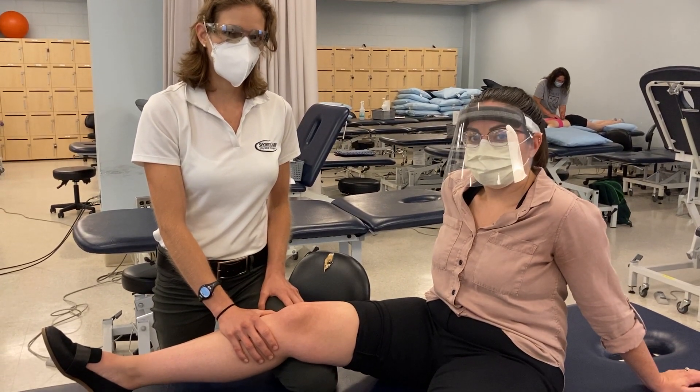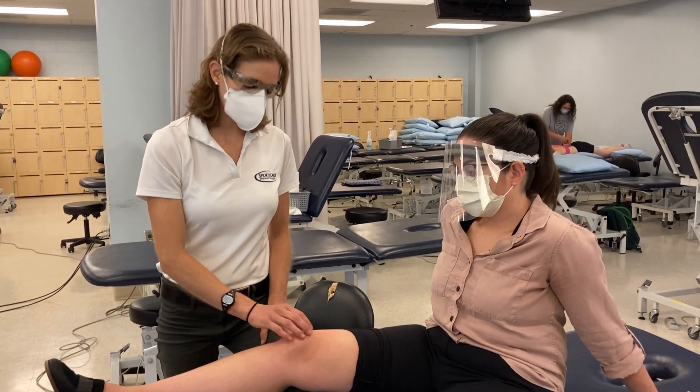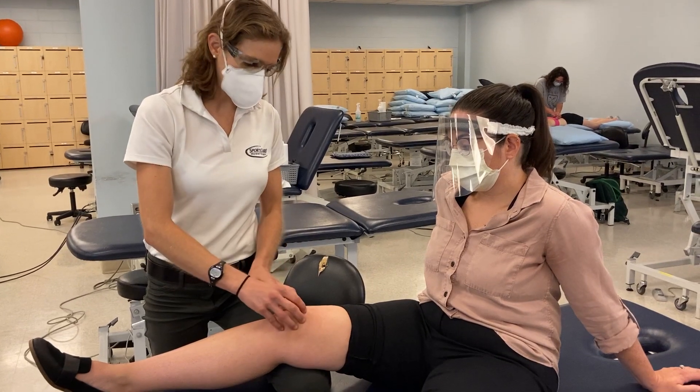In this video I want to discuss and demonstrate palpation around the knee. We're going to talk about bony palpation but also soft tissue structures, starting proximal and working distally.